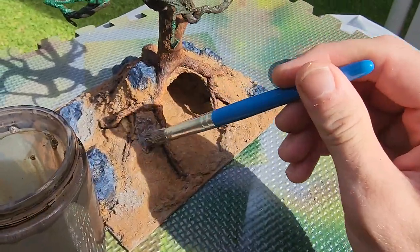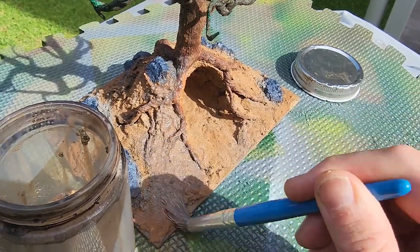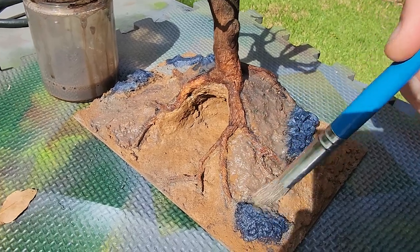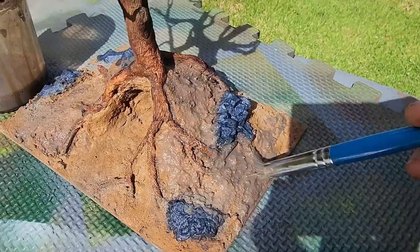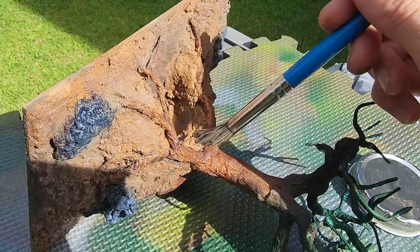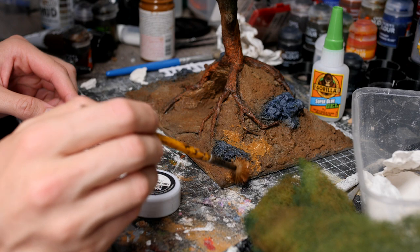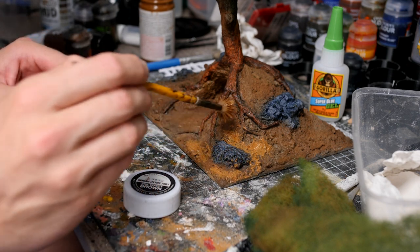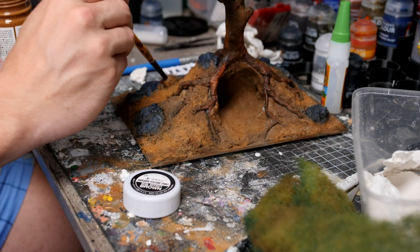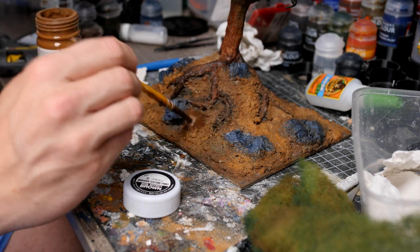Once this has had a chance to dry we take the whole thing outside and hit it with a brown wash. This is a DIY wash that I've thrown together and shown in a lot of my previous videos and it will just help to blend all of these different areas together and really soak into any of the gaps that I might have missed. Once the entire thing's had a healthy coat we'll dab it down with a piece of toilet paper and leave it to dry. Then bringing it back inside and running another layer of this soil effect over top, a bit more like a dry brush this time, just pulling out any of the highlights. This stuff dries with an awesome matte finished effect that I just love for any kind of dirt base.